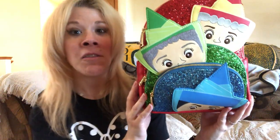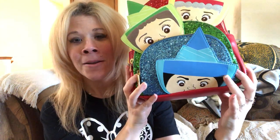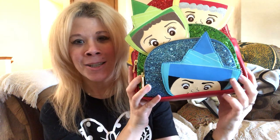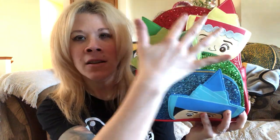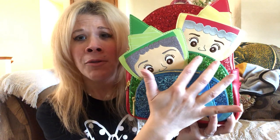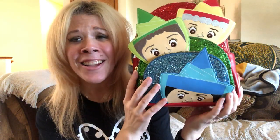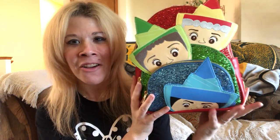Let's take a closer look at the details. Starting with the front of the bag, we have the three good fairies: Flora, Fauna, and my favorite Meriwether — she is so spunky and feisty. We've got this glitter detail: pink for Flora, green for Fauna, and of course blue for lovely Meriwether down here.